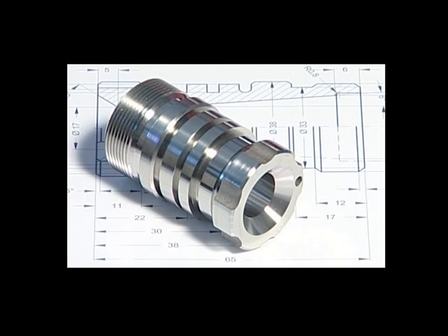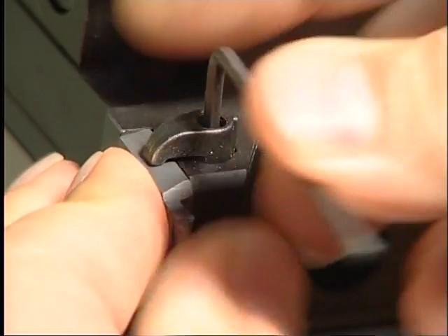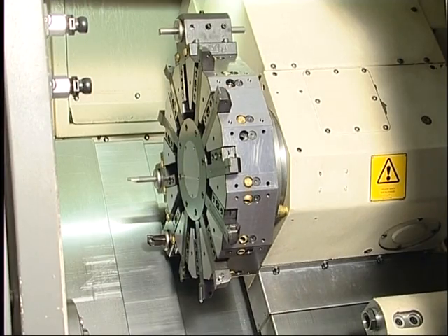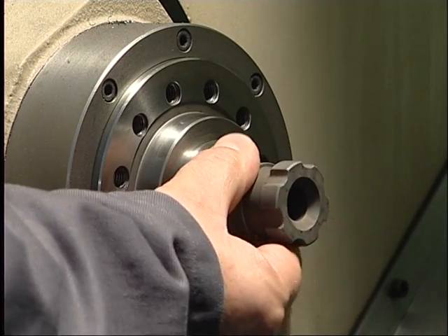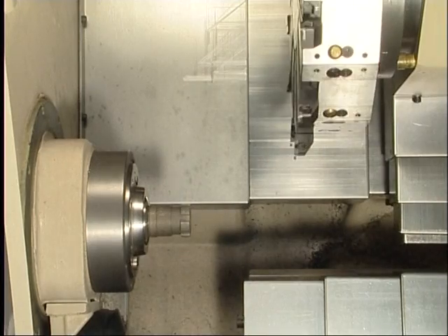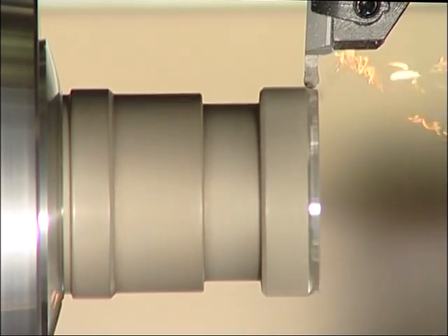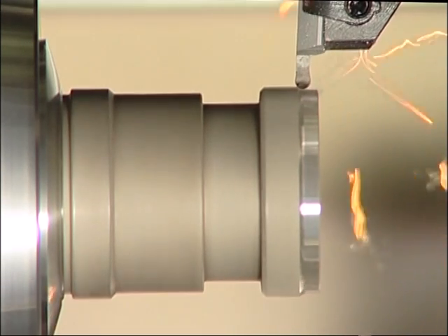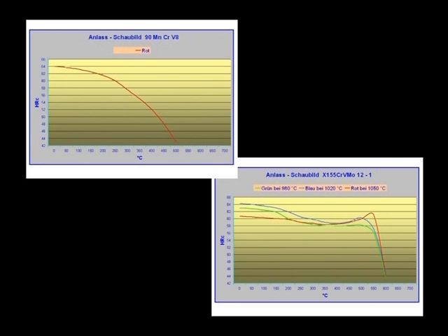Here we'd like to show you the processing of a demonstration part. The materials shown here will be cut — both materials are fully hardened up to 60 Rockwell. Therefore the demands on tool and machine are very high. The choice of the right cutting parameters is crucial when cutting in the self-induced hot cutting mode in order to achieve the required temperature at the cutting zone. The following tempering charts clearly show the different characteristics of thermal stability of both demonstration parts.